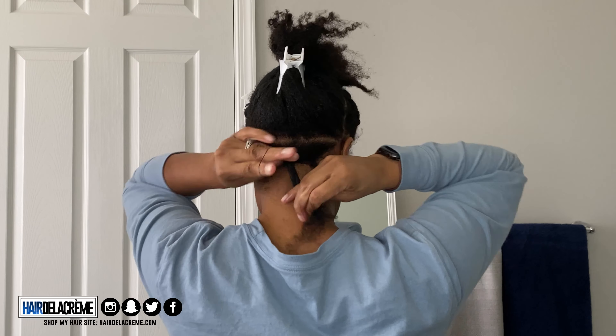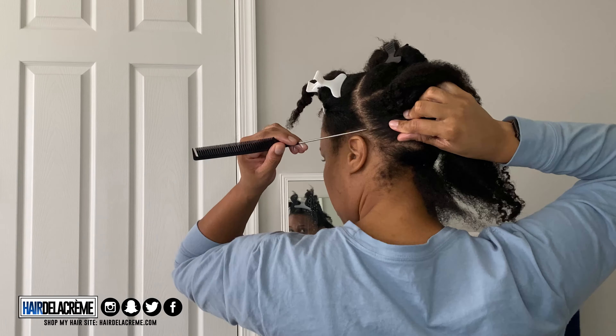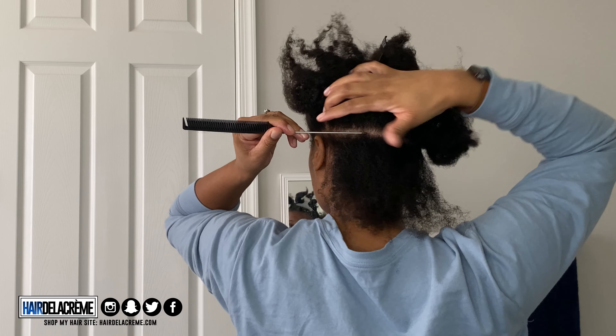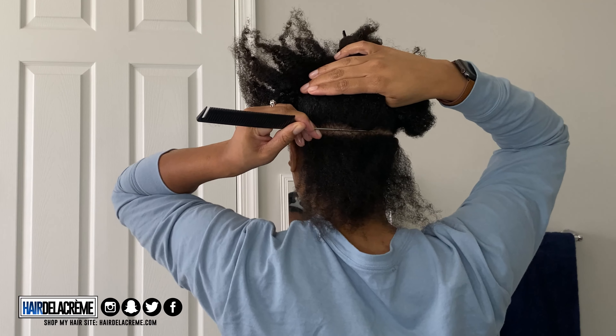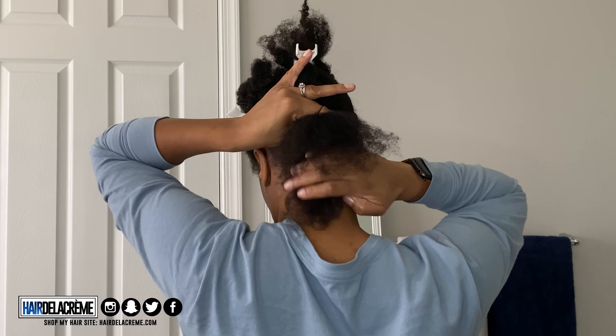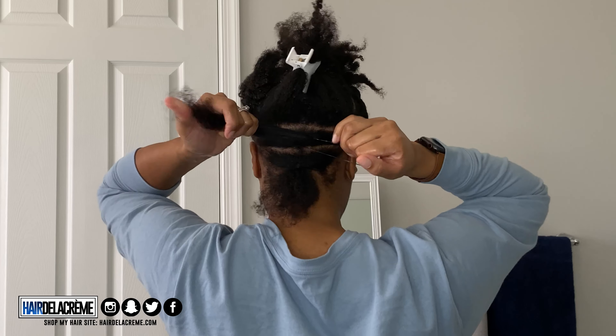Since I'm natural with a 4B/4C texture, it works easier for me. I hate using heat on my hair, so I just work with stretched hair. I'm going to go ahead and section my hair off, making sure my parts are nice and clean. The front is obviously going to be cornrowed; the back I'm going to do knotless braids.